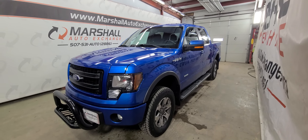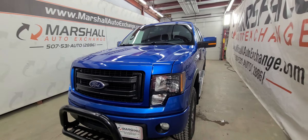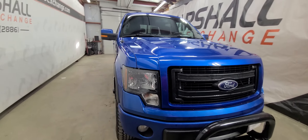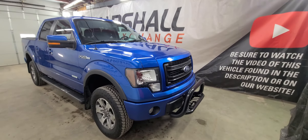Hey everybody, Josh here with you from the Marshall Auto Exchange. We're going to do a quick video on our 2013 Ford F-150. This is an FX4 powered by the 3.5 liter EcoBoost. In this video we'll talk about mechanically how this truck runs and drives, cosmetically pointing out a thing or two you may have missed in the photos, and then talk a little history on this truck.